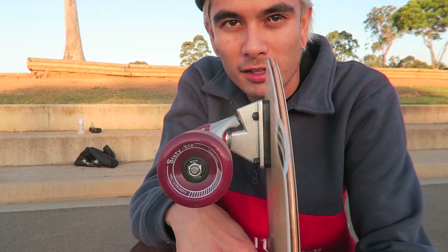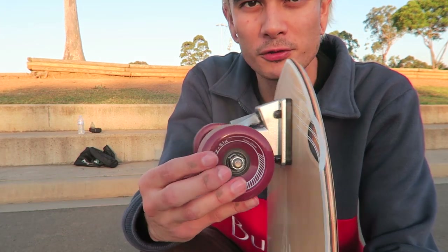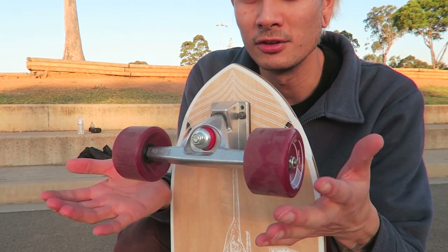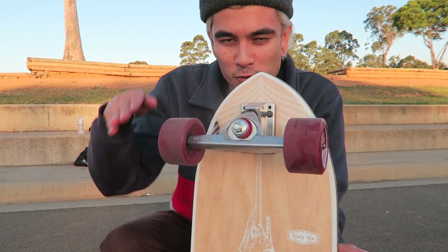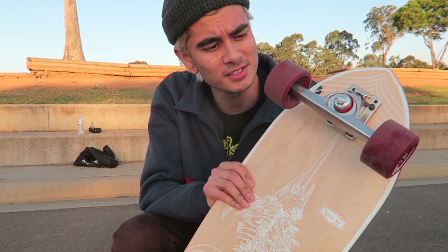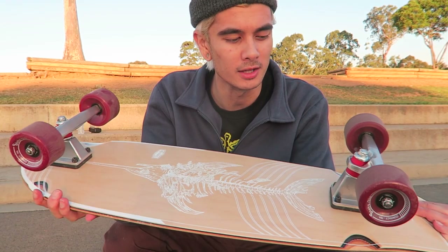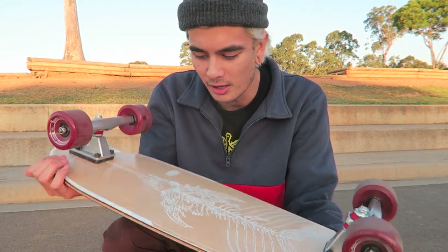These wheels are 70 mil — I ride 54s for street and park. These are a much softer wheel compared to normal skateboard wheels, which generally makes them better for cruising. So if there's a nice footpath next to a beach or something, this board would be perfect. This thing is quite fast actually — I just took a spin on it before and it's a really smooth ride.